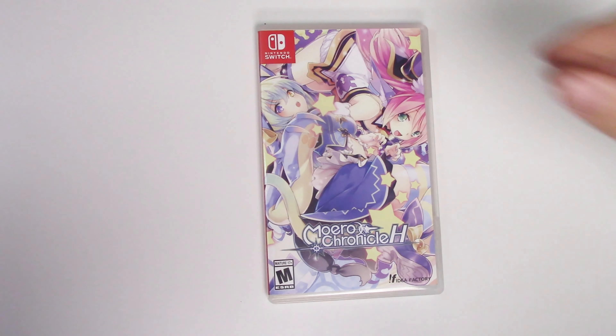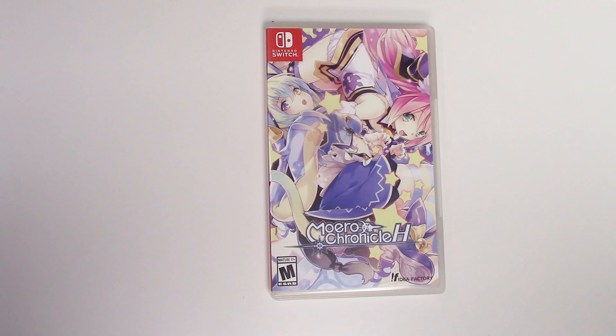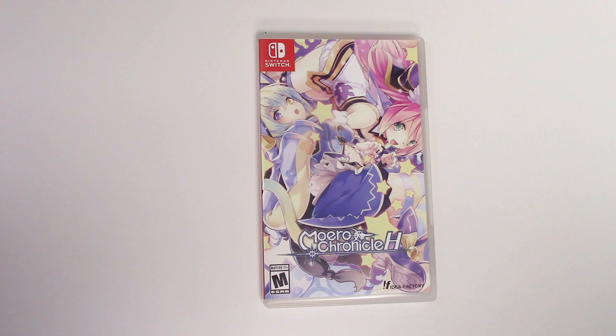Alright guys, that is going to do it for this unboxing of Moero Chronicle H for the Nintendo Switch. As always, thank you guys for staying tuned to popngames for these unboxings. If you enjoyed this one, you can let us know by liking, commenting, subscribing, and clicking that bell. Thanks for watching, bye bye!